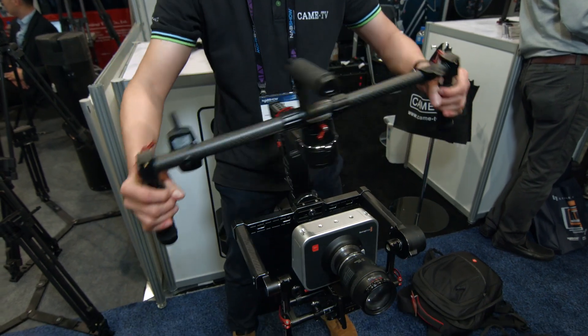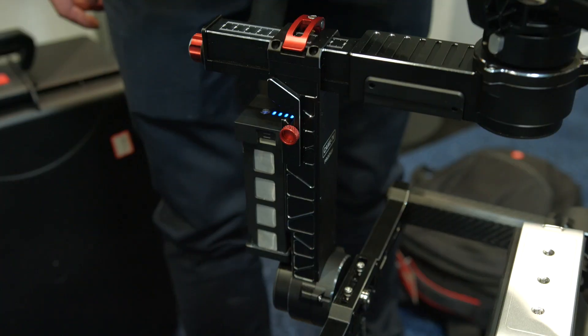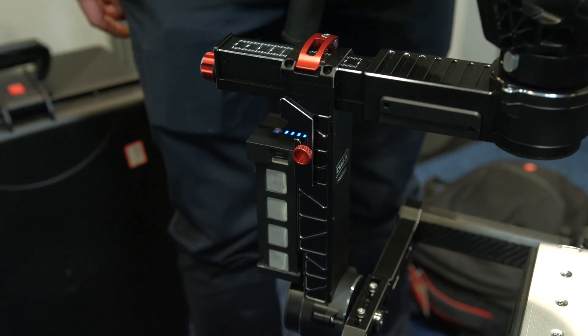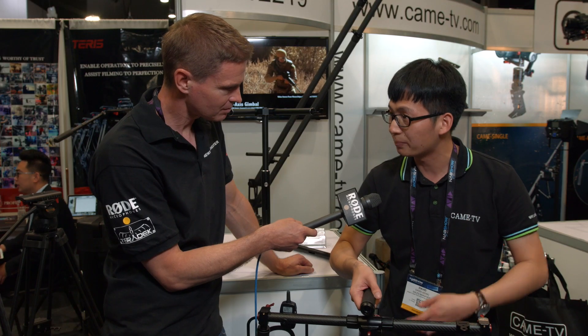Has this got a built-in battery or is it an interchangeable battery? It's an interchangeable smart battery. This system uses encoders — all the motors are embedded with encoders. The encoders increase the lifespan of the battery. One fully charged battery can last 10 hours.